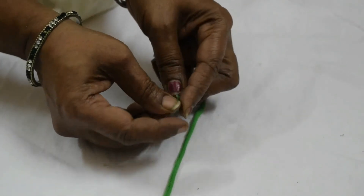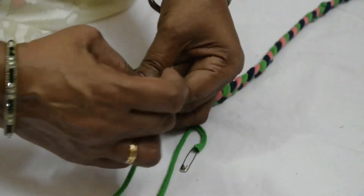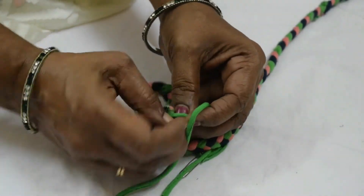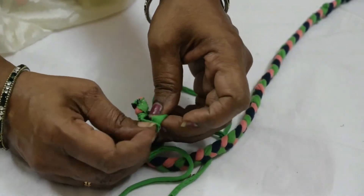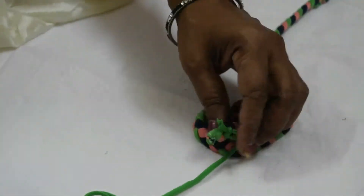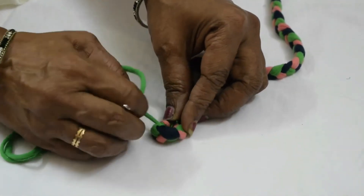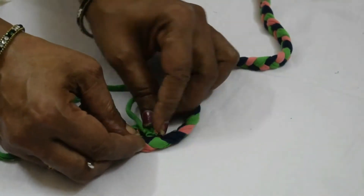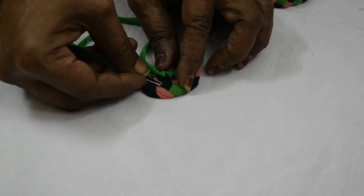Take another strip of piece, put a pin at one end and tie the other end to the braided piece. So, we are going to sew the mat here. We are not going to use any threads or machines or any needles. We are just braiding it with the help of the cloth strip and the safety pin.